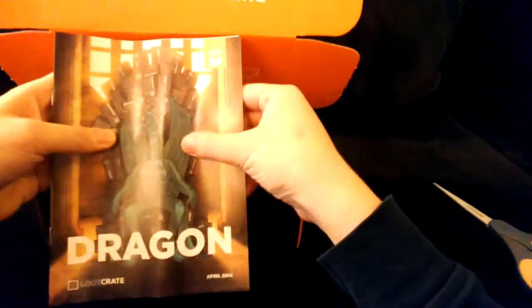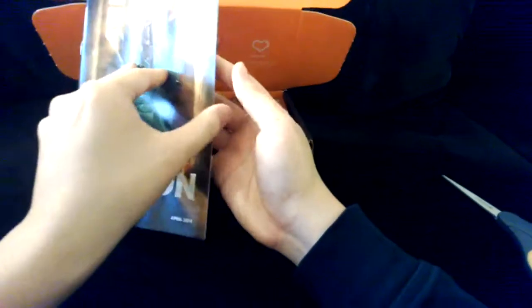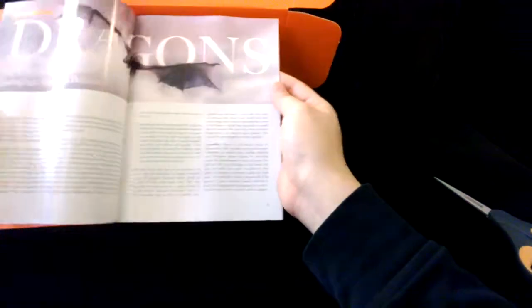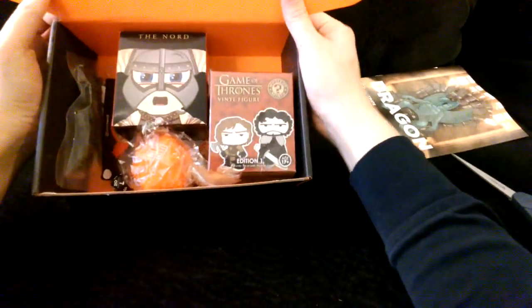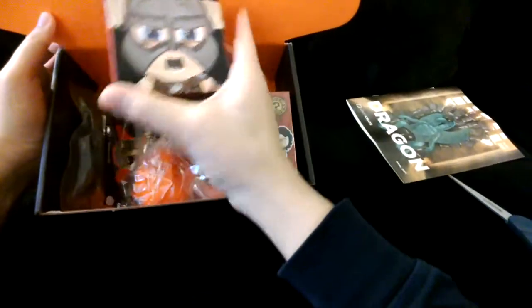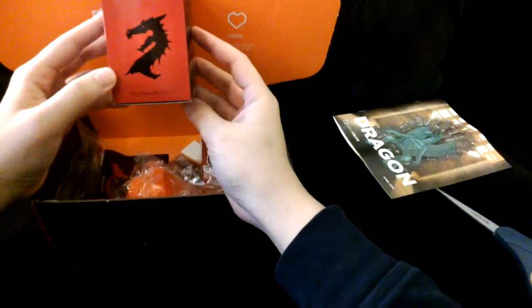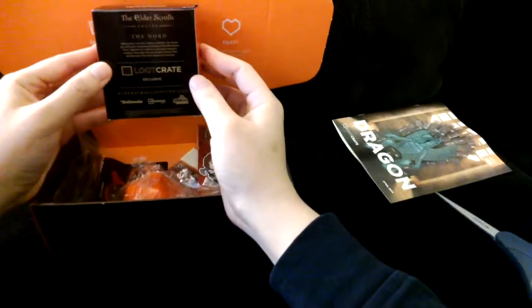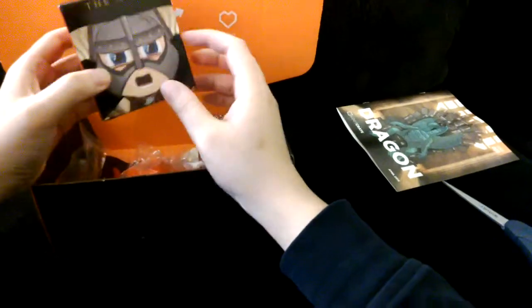First thing I see is a dragon. I guess this is kind of like a little magazine they give out every month — it's their whole Loot Crate related magazine and it has stories of dragons. Looking inside I see one thing: The Nord. What is this? I don't know. This guy looks quite angry. There's a really cool dragon on it. It's a Loot Crate exclusive — Elder Scrolls Online. If you don't play Elder Scrolls, you probably won't know what this is. Kind of like me.